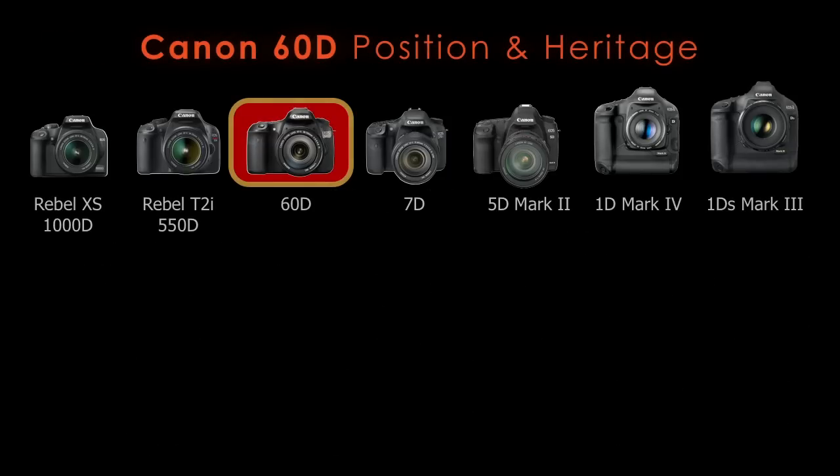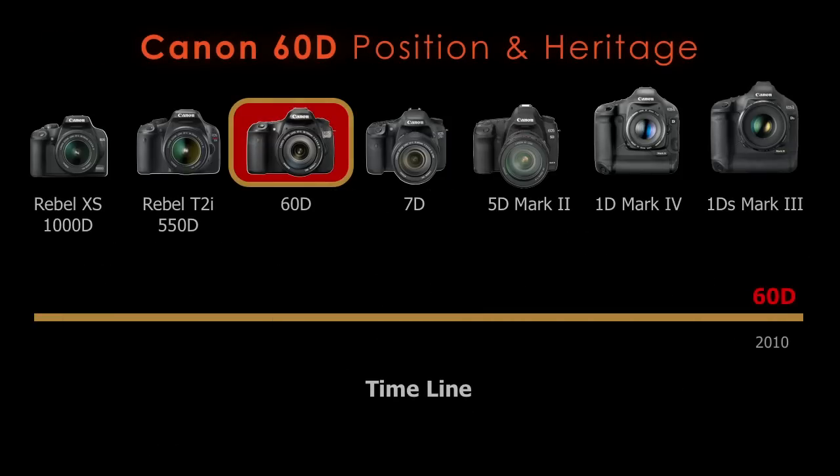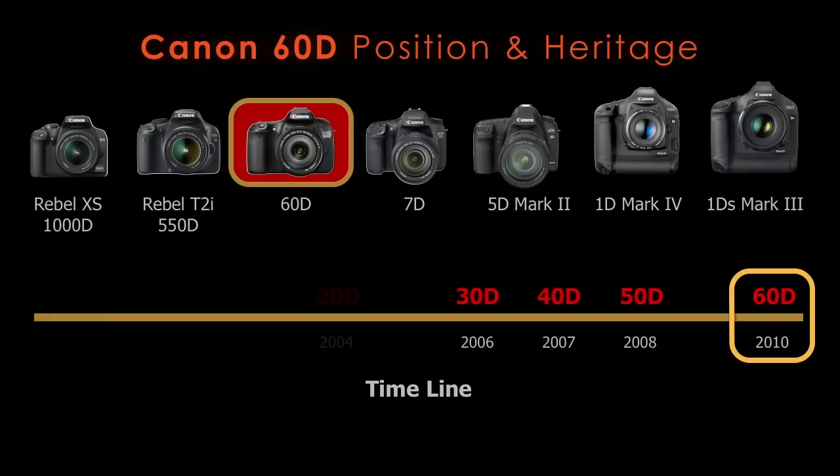The 60D's position and heritage: it's got the Rebel series below it and the 7D, 5D Mark II, and 1D Professional series above it. The 60D came out in 2010 and didn't become readily available until mostly 2011. It's based closely on preceding cameras — the 50D, 40D, and so forth — all the way back to the D30. It's about the eighth in a long line of cameras from Canon, a direct descendant of their first digital SLR.